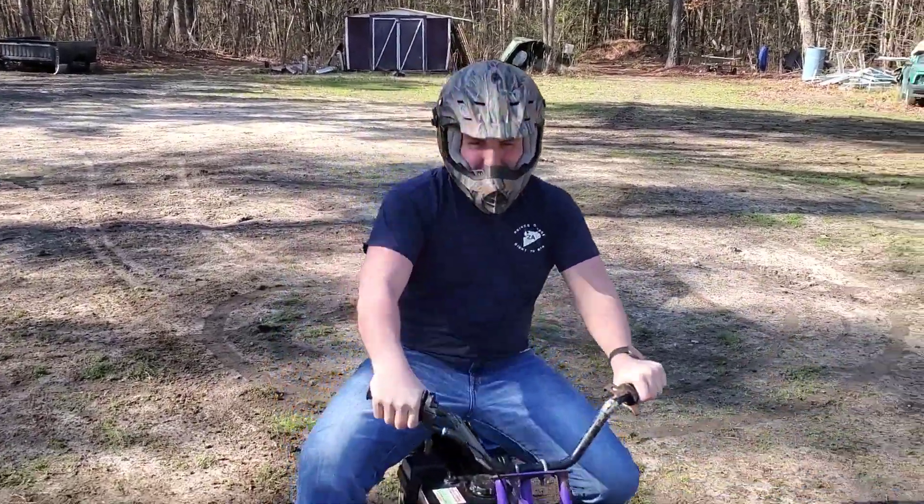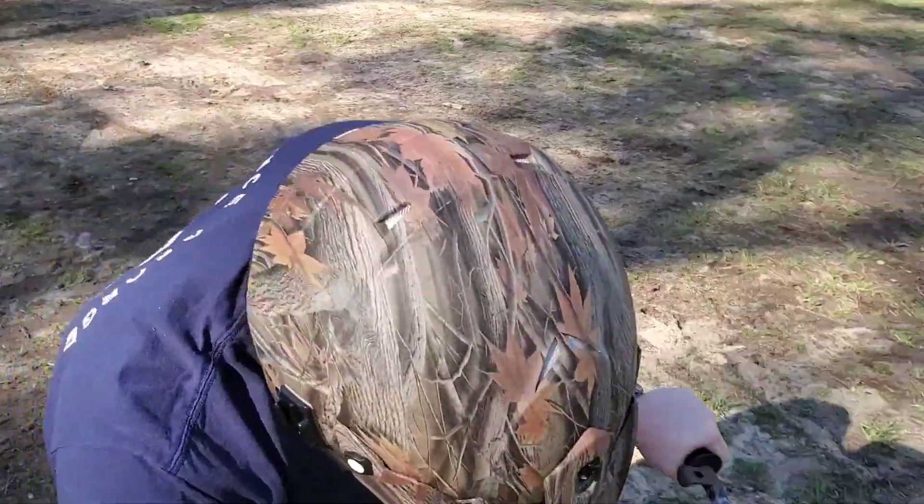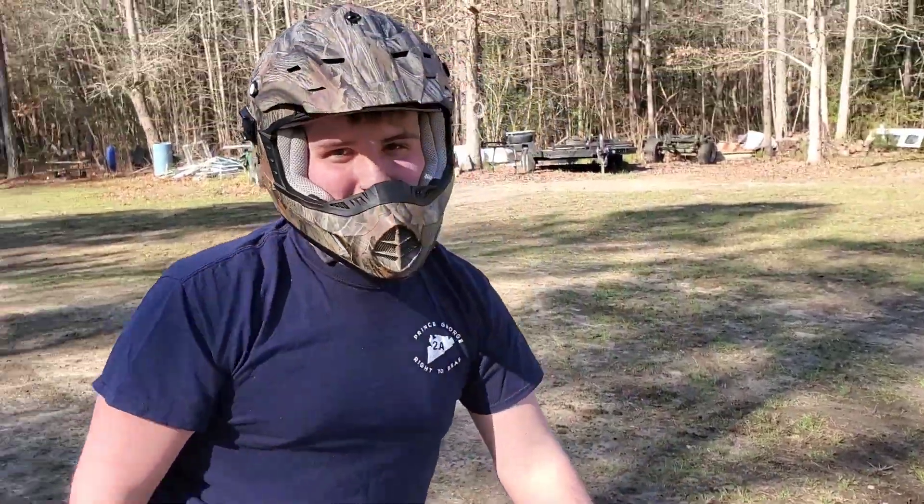Apparently my test pilot Logan just ripped his pants doing a wheelie. What do you think Logan? Pretty nasty. Ripped my pants.